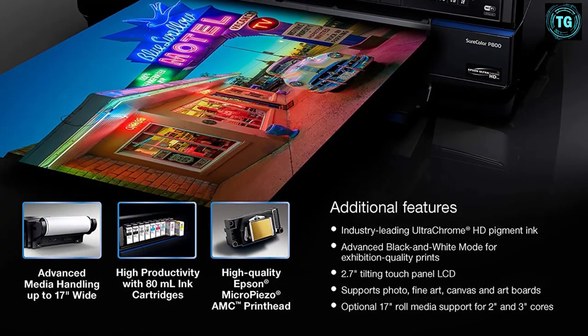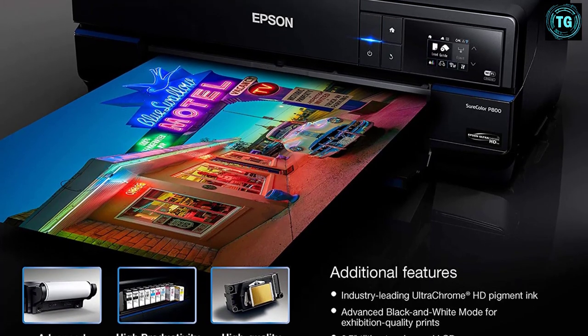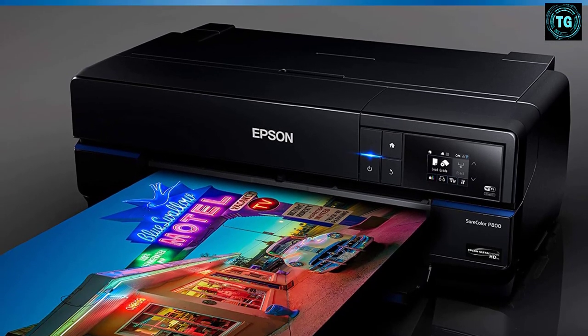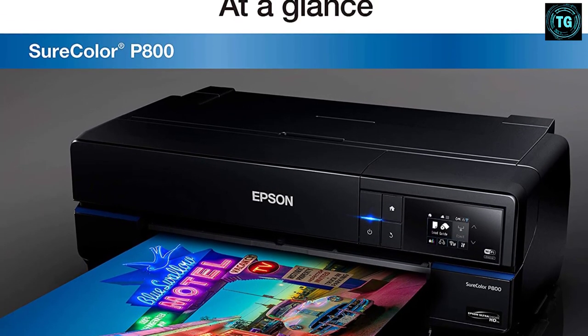With USB, wireless, and Ethernet connectivity, the Epson SureColor is accessible and convenient to use. What's more, its high-capacity UltraChrome HD ink cartridges allow you to even print professional-level black and white prints. So if you're looking for a printer for the most professional-quality prints, the Epson SureColor P800 would be a good idea.